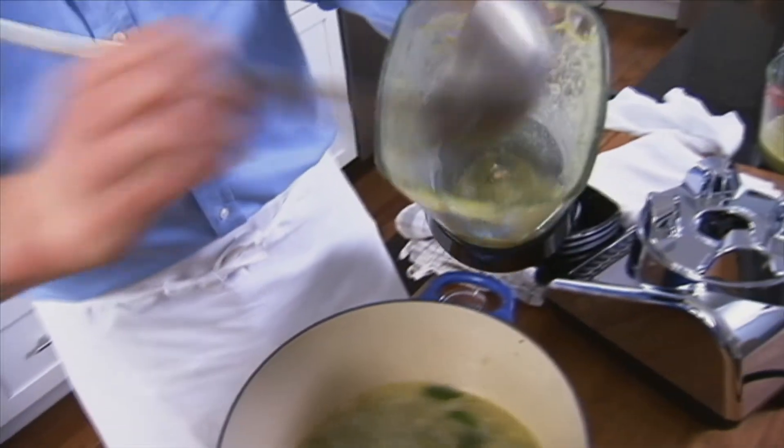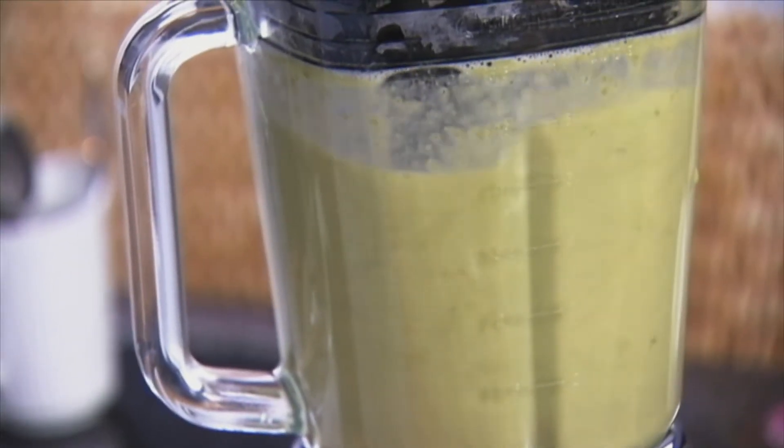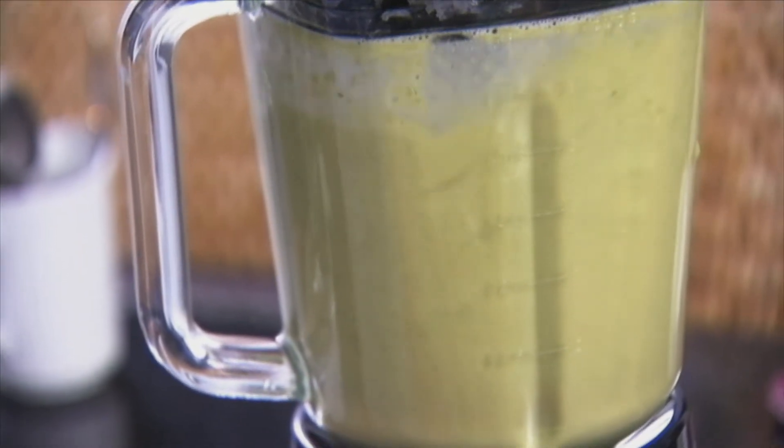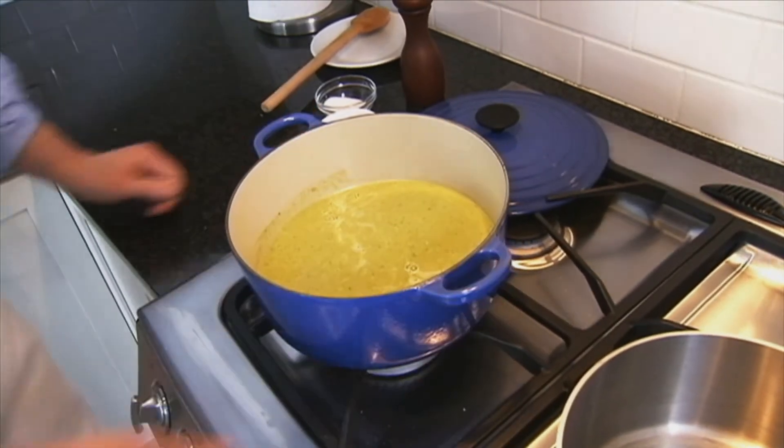I like a smooth soup, so I puree this for several seconds — probably 30 to 45 seconds. So we're going to transfer the pureed soup back to the pot, go back over to the stove, bring it to a simmer, and taste carefully for seasoning.